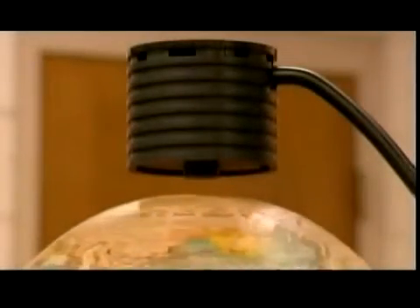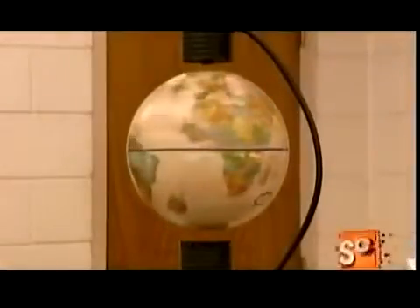You can't see or feel the force causing this globe to levitate, but it's not magic — it's magnetic. An essential part of our daily lives, magnets are used for a lot more than just sticking stuff to the fridge.